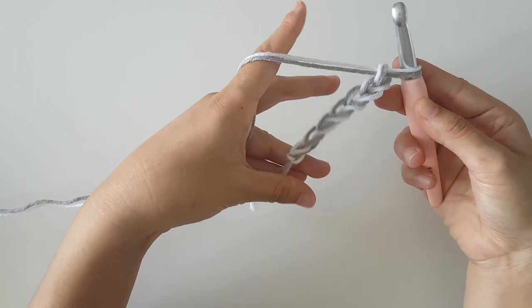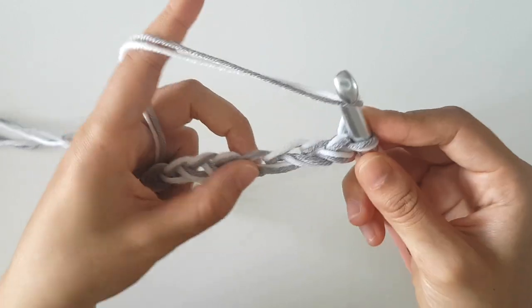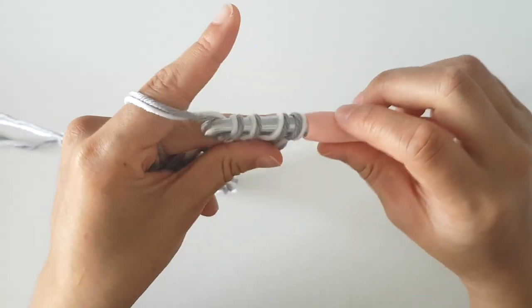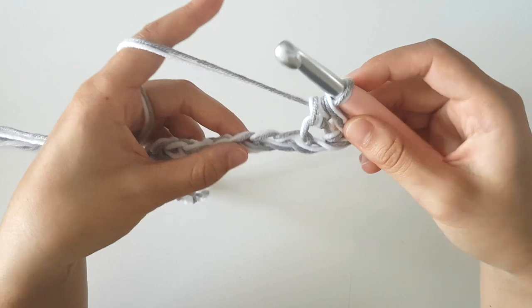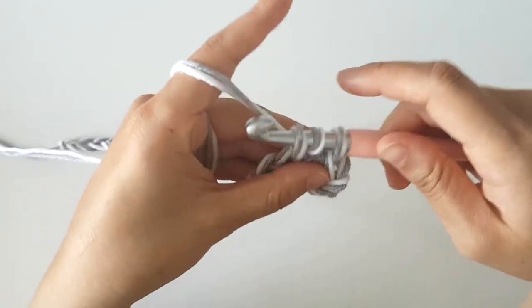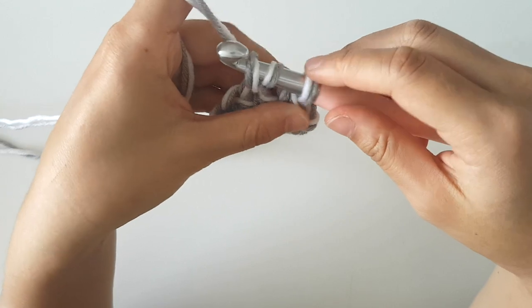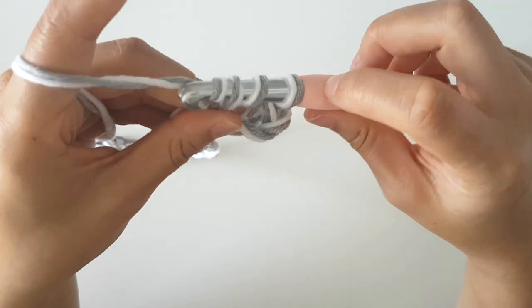Once you have 32 chains, we're going to half double crochet along row one. To half double crochet, yarn over and insert your hook into the third chain. Yarn over and pull through a loop. Yarn over and pull through all three loops on your hook. Place one half double crochet in each chain along the row. At the end of the row you should have 30 stitches.